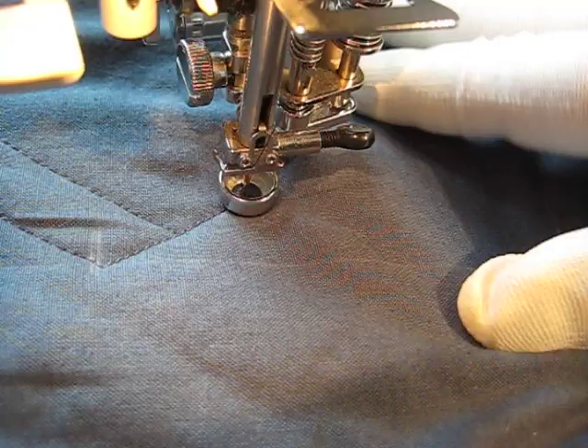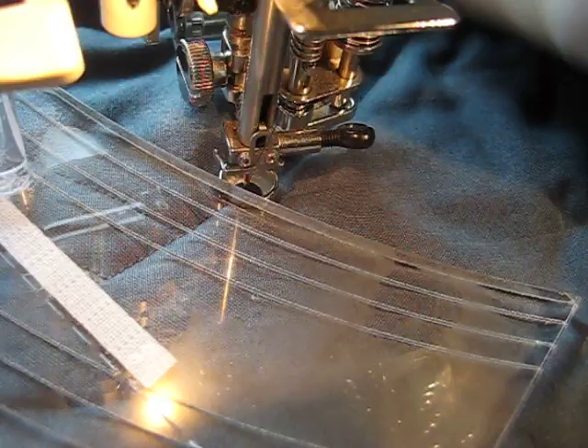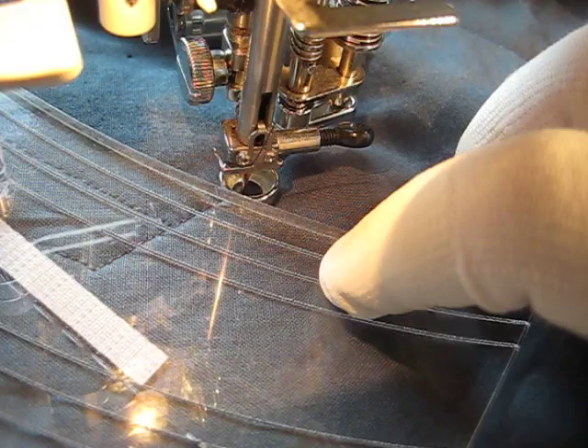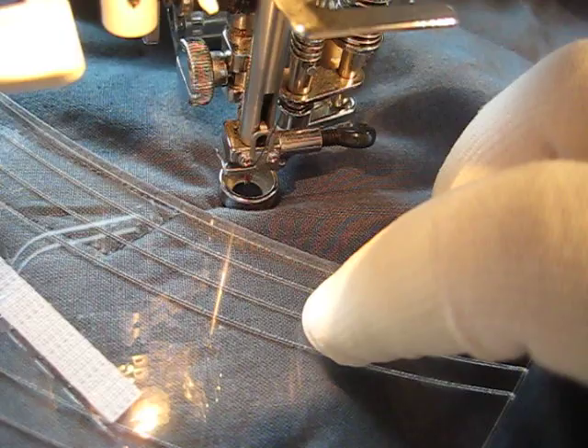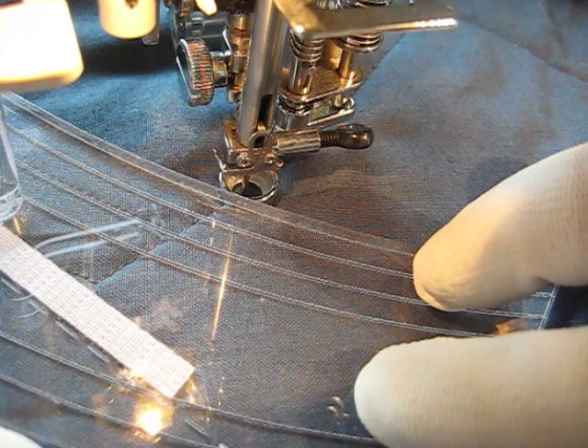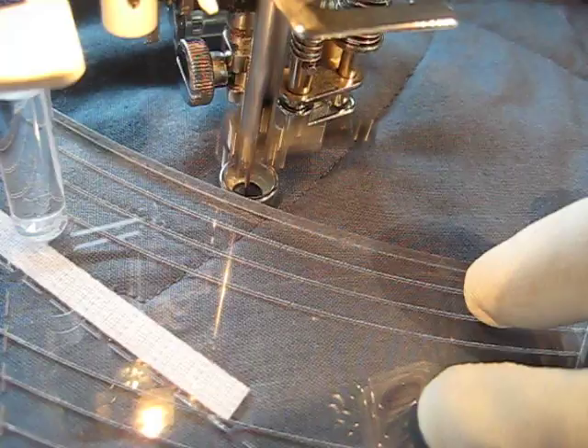I'm going to stop and line my ruler back up, and let's make sure my quilt is nice and flat. You want to make sure you haven't pushed some fabric up against the foot as you go, because then you're going to have a little bobble or wiggle. It's not going to line up properly — you'll have too much space between your lines. And then you just go right back up.